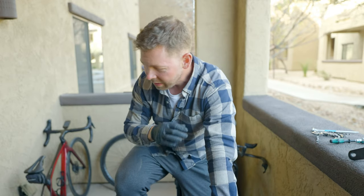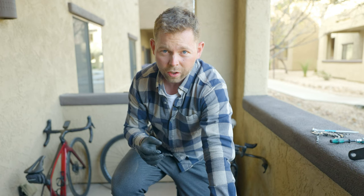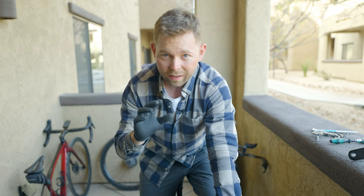Before we go any further, I got to say a few things. This is just to see what happens. Obviously, this stuff could damage your bike if you run it long term. You're not supposed to mix and match this stuff. This is just to see what happens and show you guys, but obviously this is not to manufacturer spec. Doing this long term could damage your bike. I wanted to see what happens but I do not recommend in any way running this stuff on your bike.